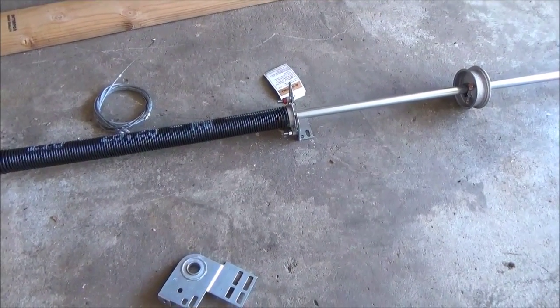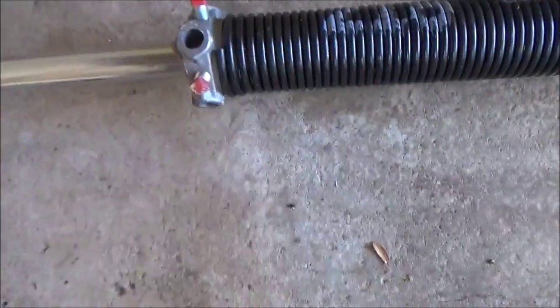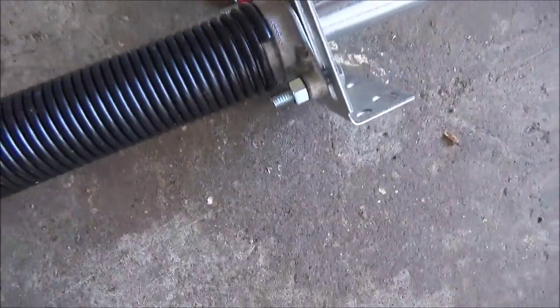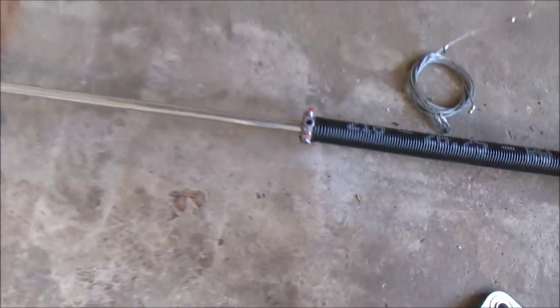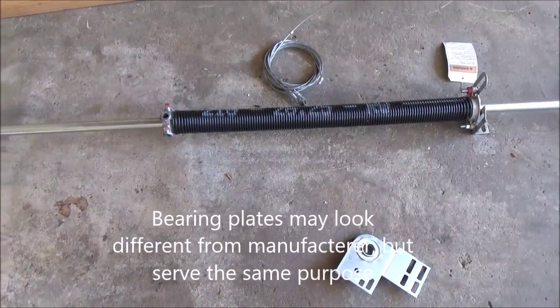There's the spring set up on the shaft, the spring bracket, a bearing, and the drums. The drums have left and right — you'll see there's an L on there, so make sure you put left on L. You also want to make sure your spring is going the right way. You want the end of the spring coil pointing up. If it was pointing down, you'd have the spring on wrong. Everything has a left and a right. I'm going to mount the track and put my new cables on also.